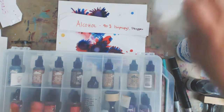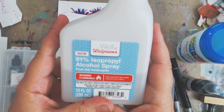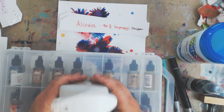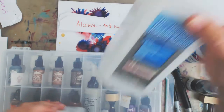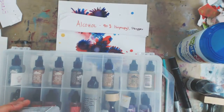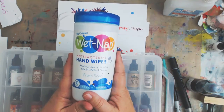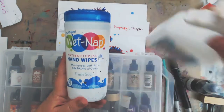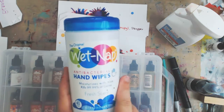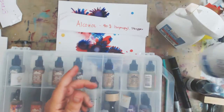Another thing you can use with alcohol inks is isopropyl alcohol. This happens to be a spray bottle from the local pharmacy — Walgreens — and it is 91% isopropyl alcohol. The best to get is 90%, but I also have a bottle of 70%. Either one will work, but 90% is better, though sometimes you can't find it. Also, on the subject of alcohol, antibacterial hand wipes will work better than baby wipes because baby wipes don't have the alcohol base that antibacterial hand wipes have.